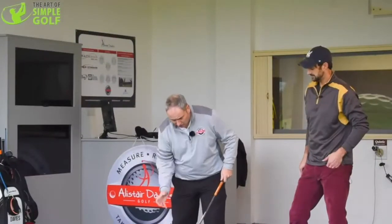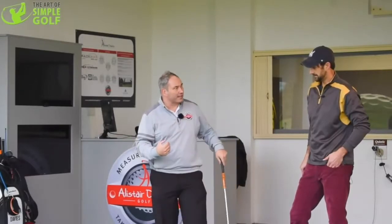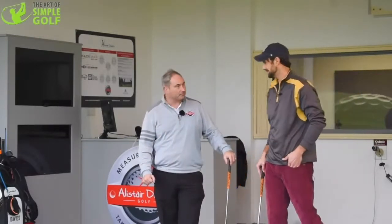From the higher handicap situation, if the head stays down too long, we don't transfer the weight forward. So the low point of our golf swing tends to be either too early or we lose the radius — one of those two scenarios. Resulting in inconsistency and poor shots.